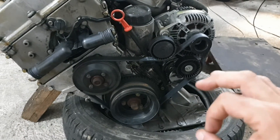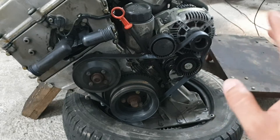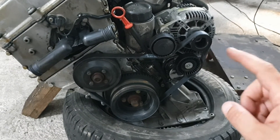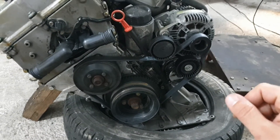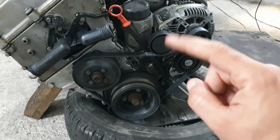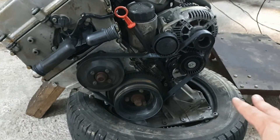I'm very happy with the setup because I had to modify absolutely nothing. I read on the internet that you have to modify your alternator support — I absolutely don't recommend this.